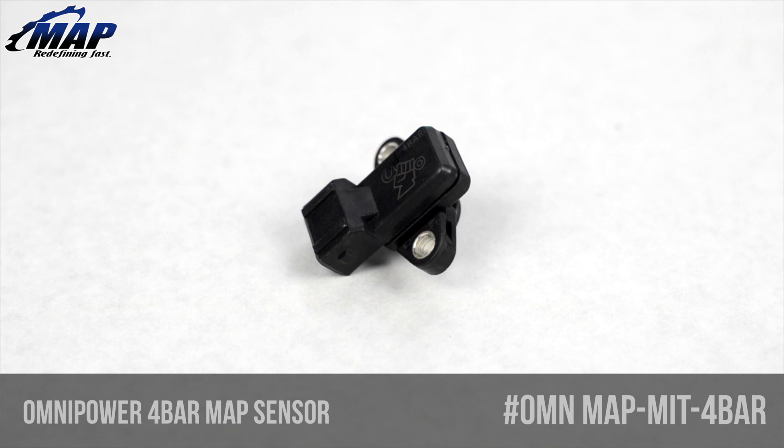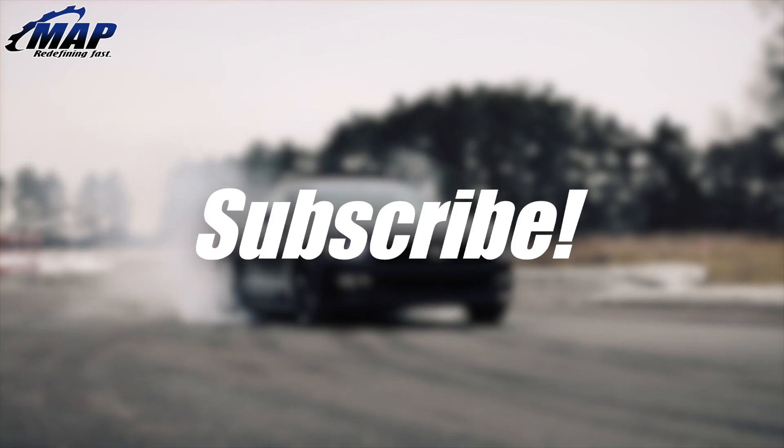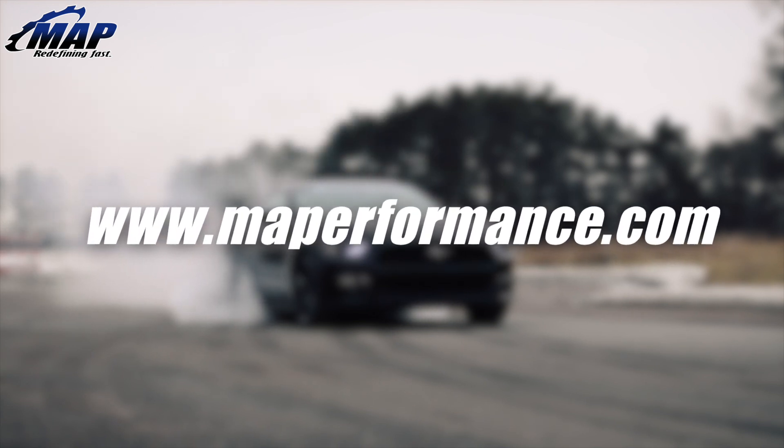Please note, as with any upgraded MAP sensor, you will need to recalibrate your car's ECU. Shoot us any questions or comments you have below, and be sure to pick up your own Omni Power sensor today from us at MAPerformance.com.